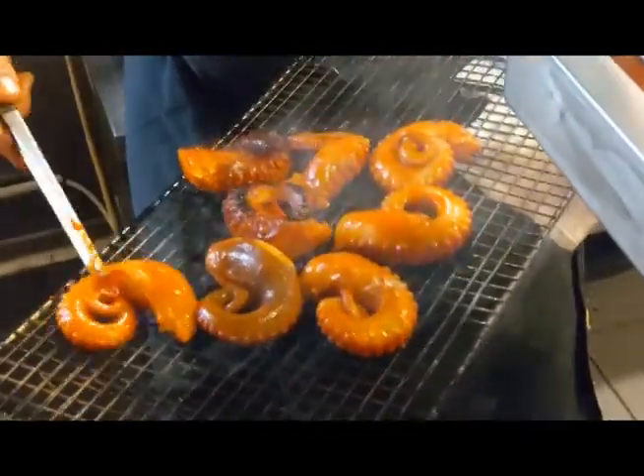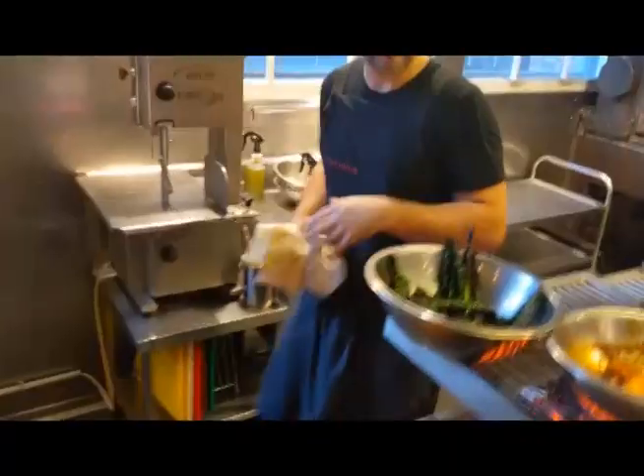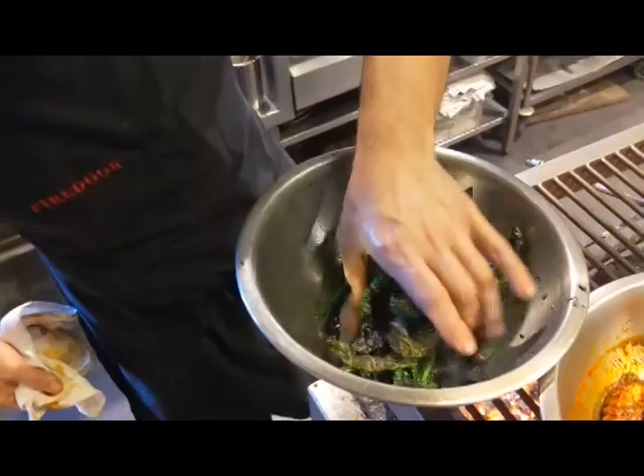You'll see the octopus — the tentacle will start to curl. See, that's about as much char as you want there. A combination of the green, of the char — you can hear it as well.